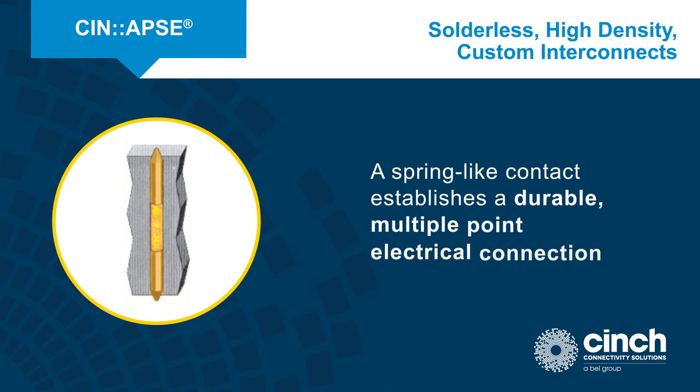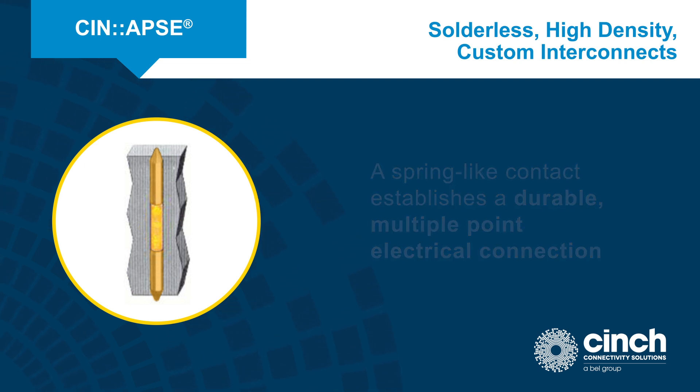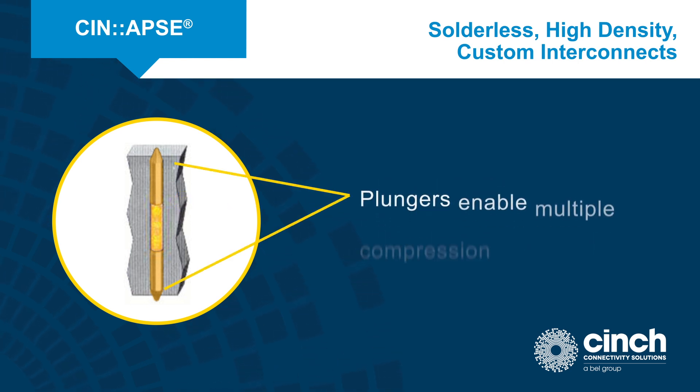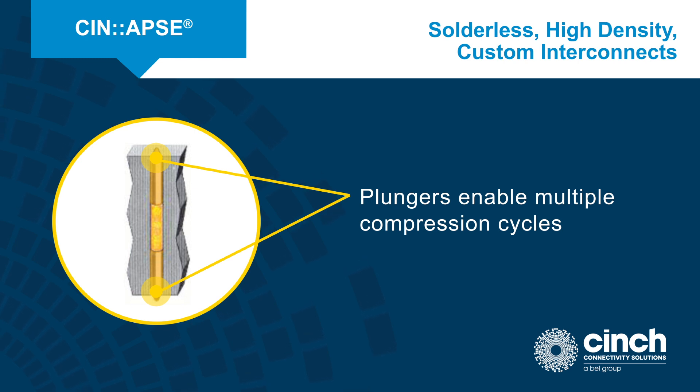Each pathway on the Synapse stacking connector relies on a spring-like contact that establishes a durable, multiple-point electrical connection using mechanical pressure. The spring-like contact is protected from over-compression by the Synapse insulator. Plungers are used on either side of the spring-like contact, allowing multiple compression cycles.